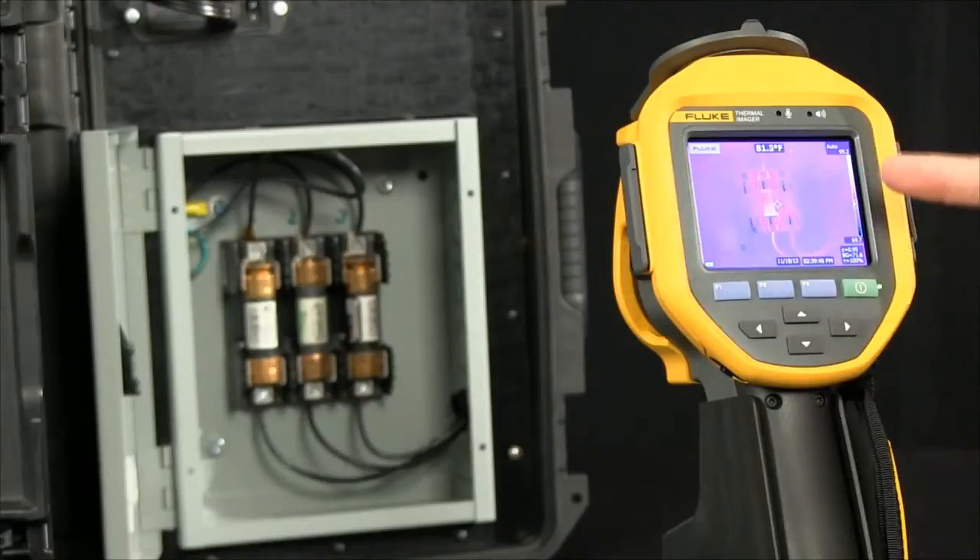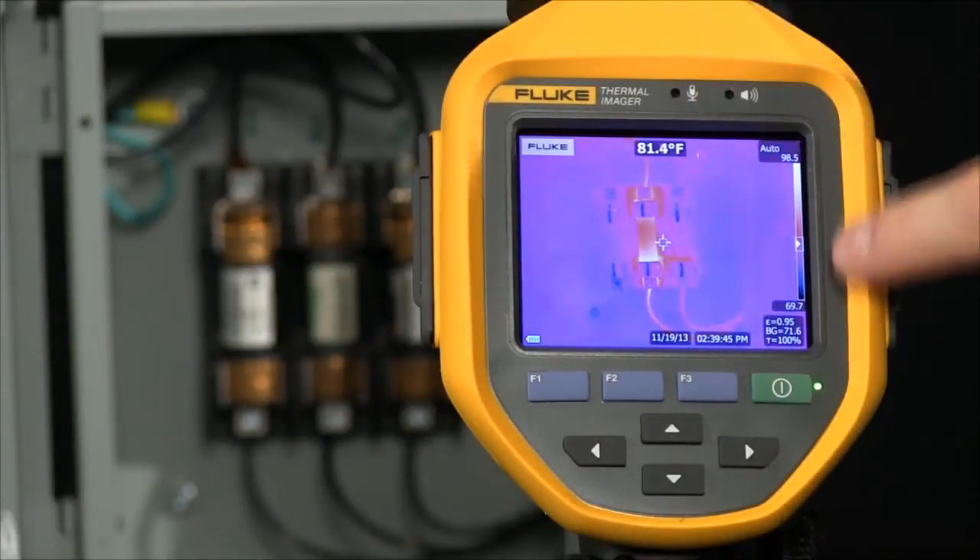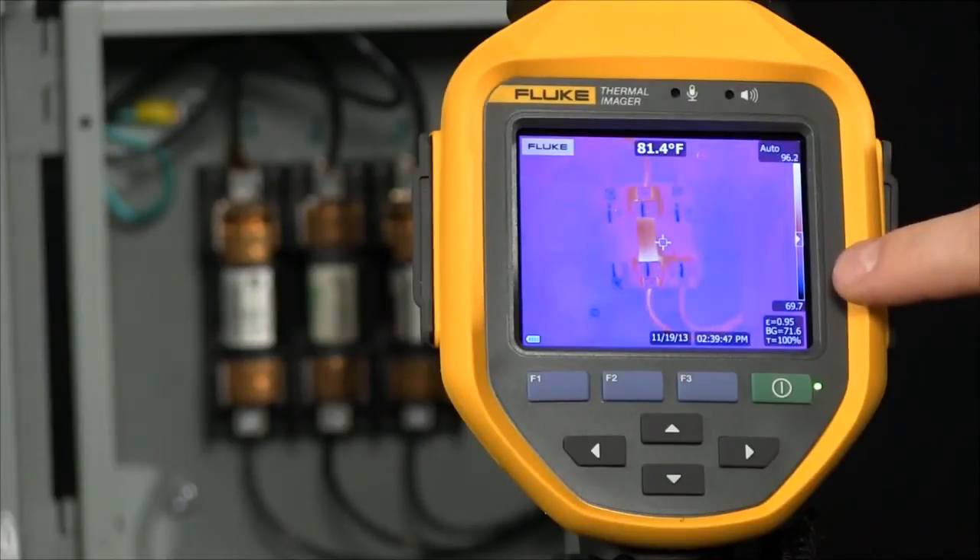So right now we're measuring. We're able to see a center marker and a temperature, as well as an indication along the side of what the temperature range is.